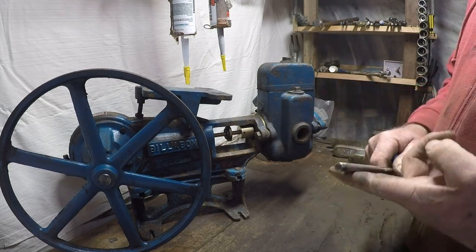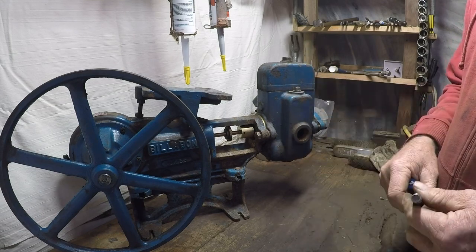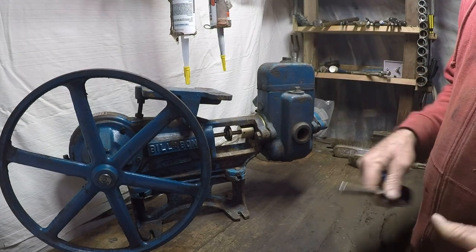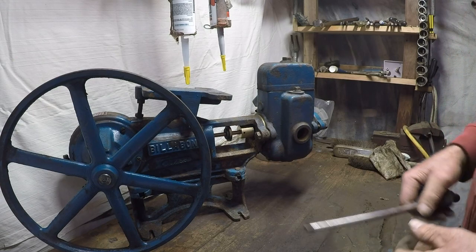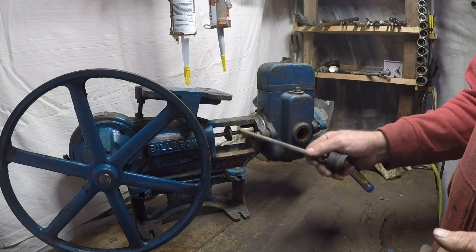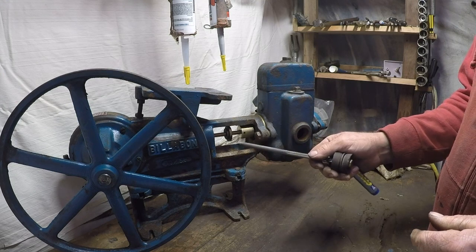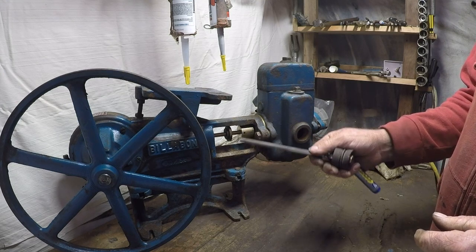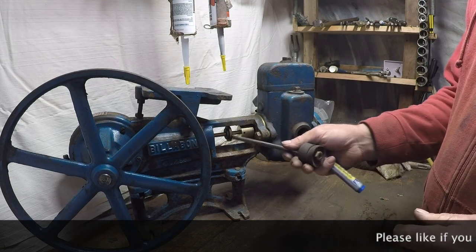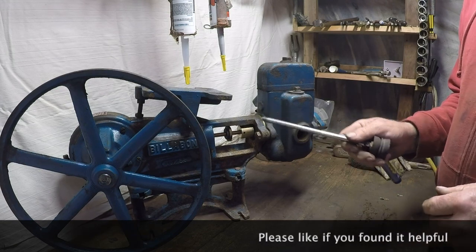Also check your suction — make sure it's not blocked. If you've got too high a head, I don't like to go past about five meters head on these pumps. If you've got more than that, try to lower the pump if you can. Tightening the gland does help a little bit — you want it to be dripping while the pump's running, just drip, drip, drip. But if it's squirting out or not doing anything at all, be aware that if you've just redone the gland it may not leak for a while with a brand new shaft.